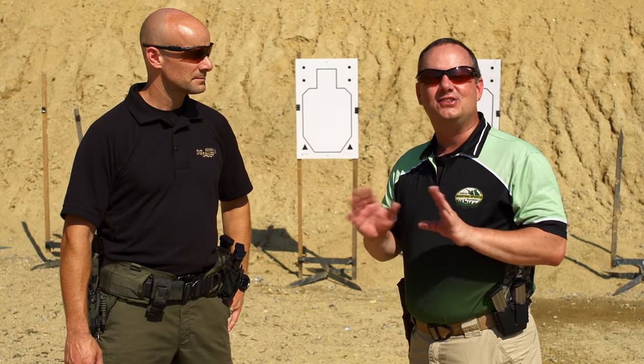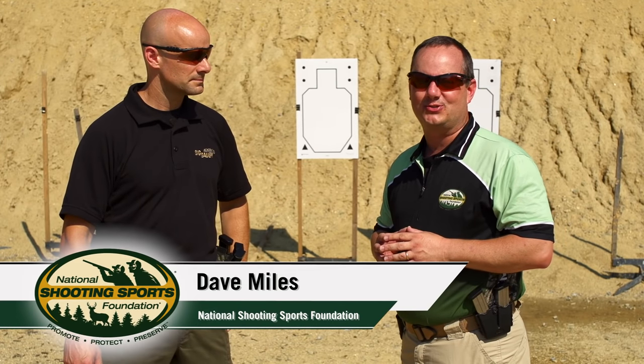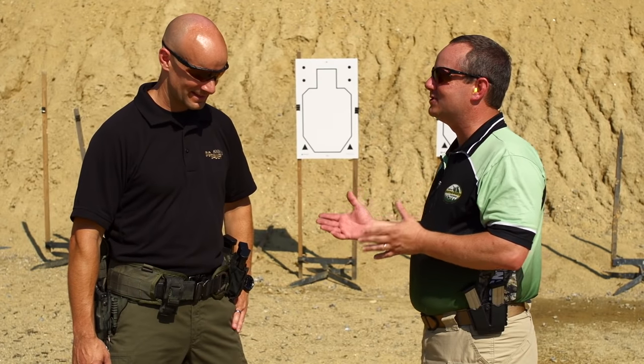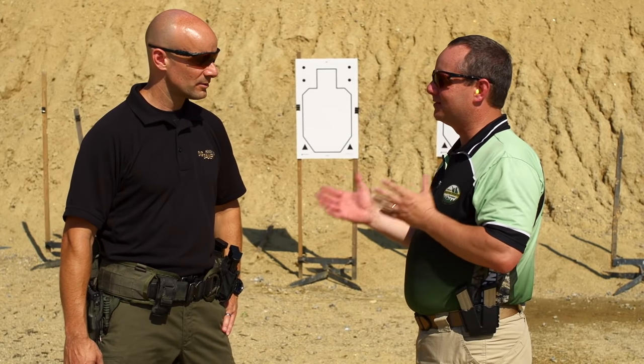Here at the SIG Academy, they teach everyone from beginner to expert, including military and law enforcement. I'm Dave Miles with the National Shooting Sports Foundation, and with me is Adam Pancho, director at SIG Academy. For a new shooter, there are fundamentals that everybody must use so that they can get accurate shots downrange. Adam, why don't we talk about those fundamentals?